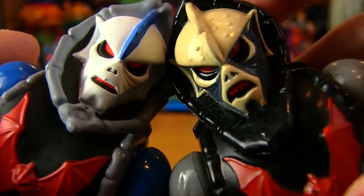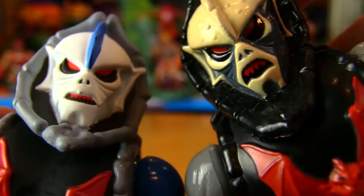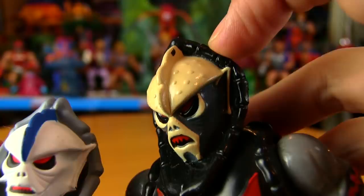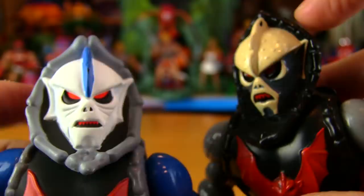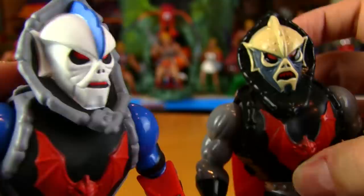Comparing the faces — this pair of Hordaks creepily stares at you. They might seem similar from a distance but they're completely different molds. The bone area around the original is very soft, almost like rubber, while the new one is hard plastic. The eyes and mouth are totally different molds from behind as well.